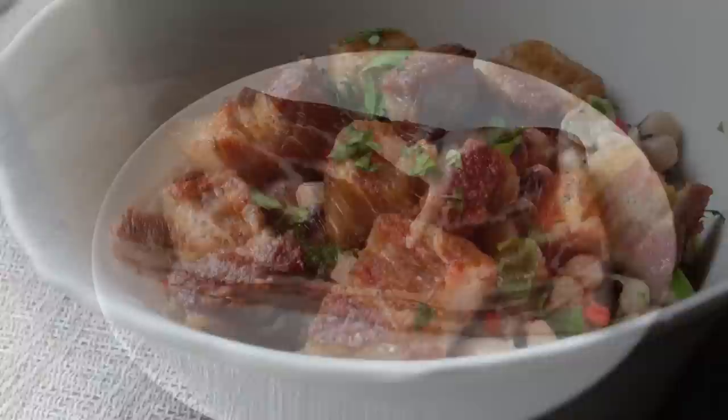I mean, not super bad luck — like losing the TV remote, something like that. So with that, let's go ahead and get started by prepping our pork.